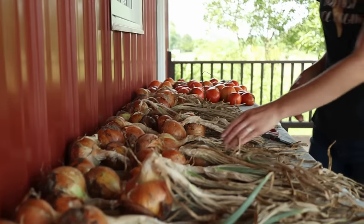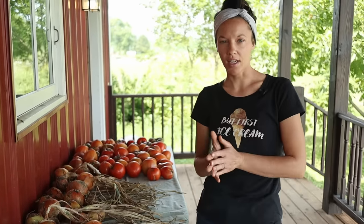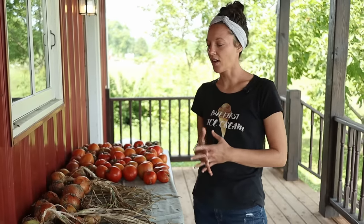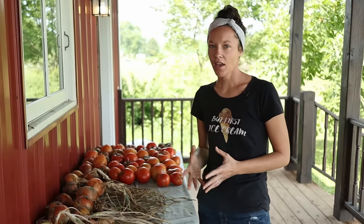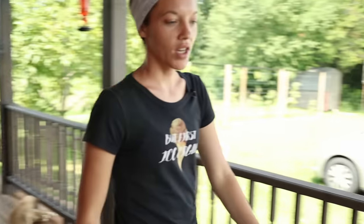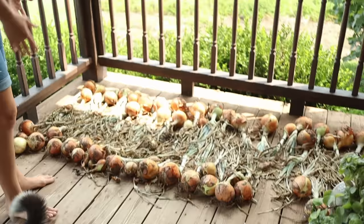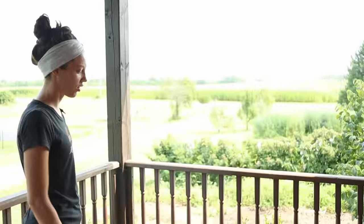Once you've pulled all of your onions you can just brush the dirt off a little bit and lay them out in a nice sunny well-ventilated spot. Onions are okay in the sun to cure — it's actually a good thing if they're in the sun to cure. I lay my onions where they get partial sun during some of the day and then shady ventilation during the rest of the day.